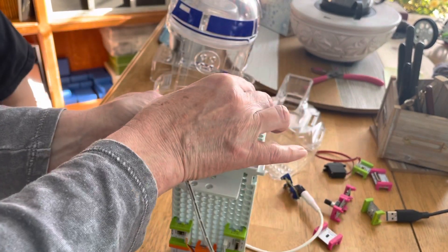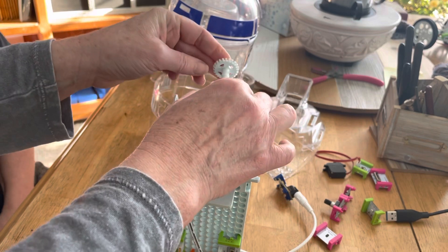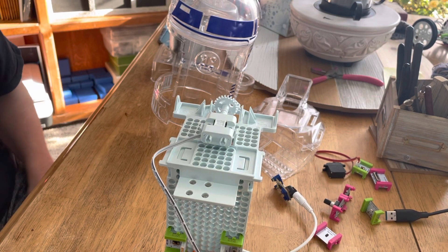Now I have to put it back on because it does need to be attached before you get it into here. Okay, so there you have that section.